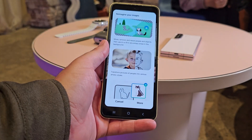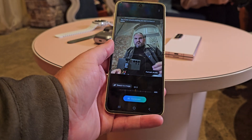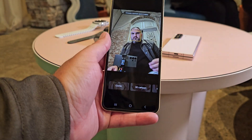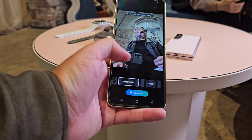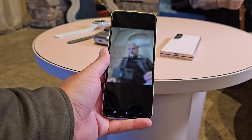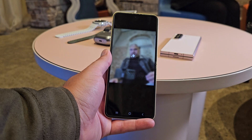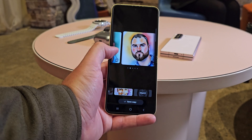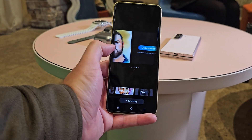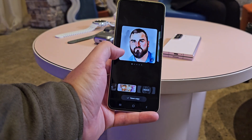Portrait Studio is Samsung's new feature, also inside Generative Edit, which allows you to take a portrait of yourself — it only works with one person. You can turn yourself into different styles of cartoon: a 3D character, a comic book character, and more. You hit generate and it produces multiple versions of that image for you to save. Some of them look really, really accurate — some not so much.